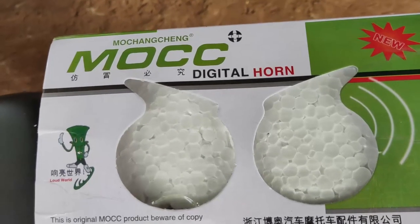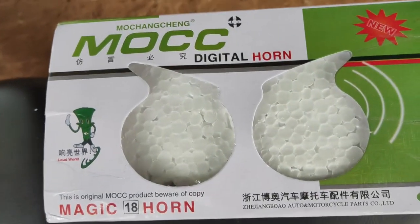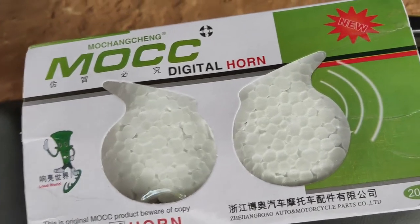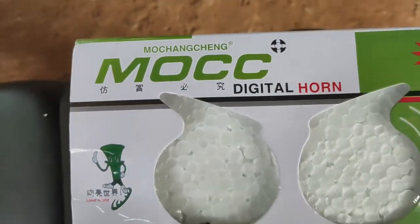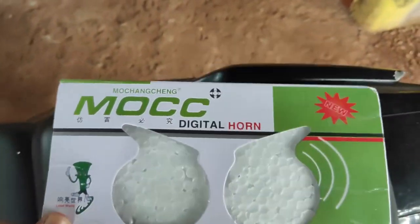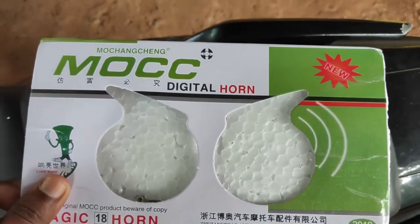Hello guys, I've just bought this Mook Digital Horn from Flipkart and I am going to install this on my Splendor. Let's see how this sounds, so I'm going to unbox this.